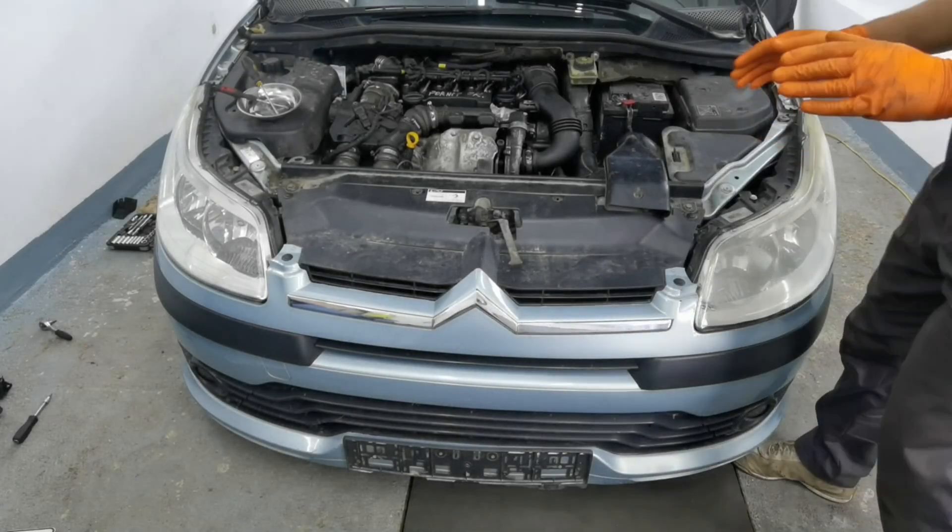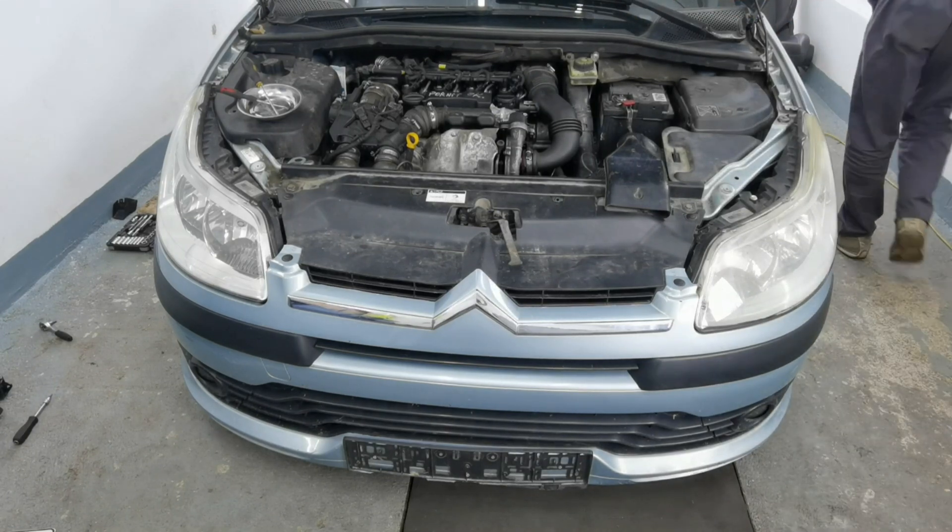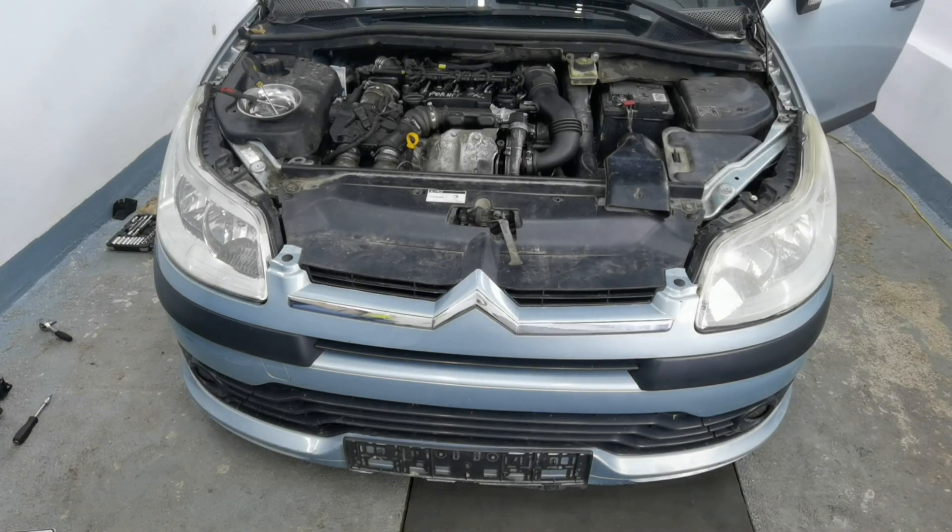Hello everybody and welcome to another episode. In today's episode I'm going to show you how to fix injector leaks on any car. I'm working with the C2 and C4 and I'm going to show you how to fix leaking injectors and what you have to do if you have leaking injectors on your car.